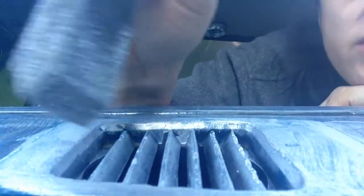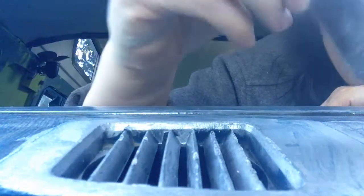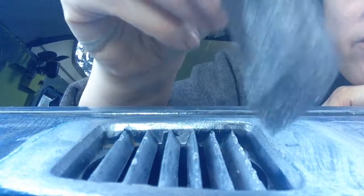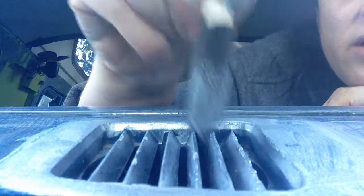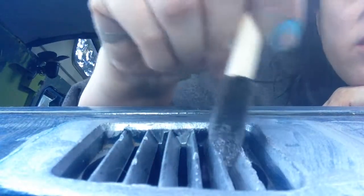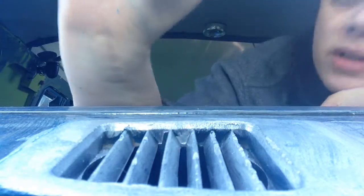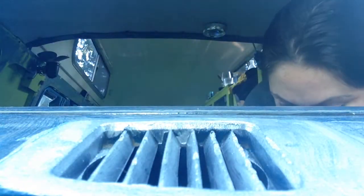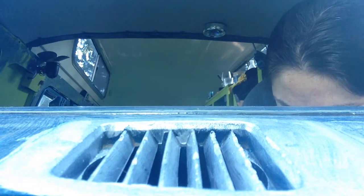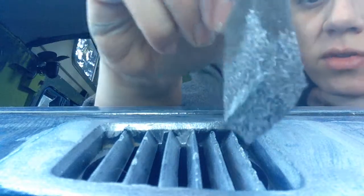I'm trying to paint these little vents — I think they're heat vents. I'm very excited about how I figured out how to do this. I'm using my camera to see what I'm doing. It's kind of weird because I start going the wrong direction since I'm not used to working in a mirror, but it works.